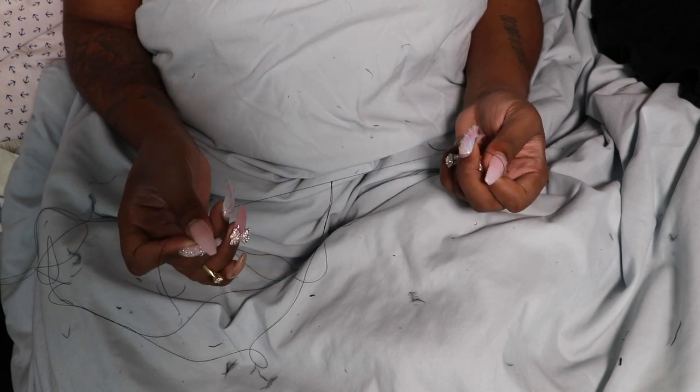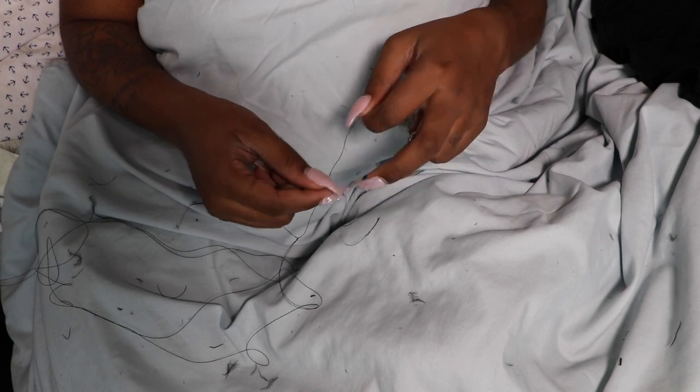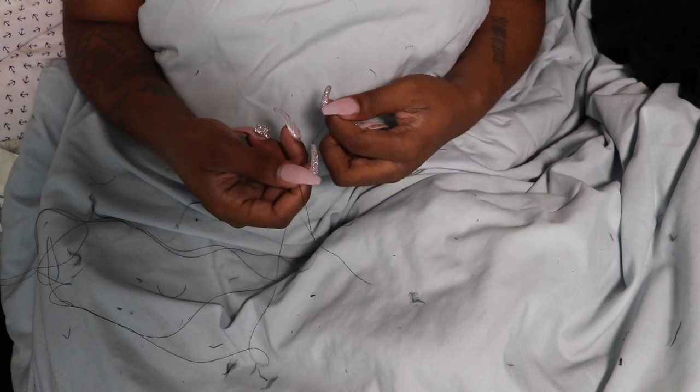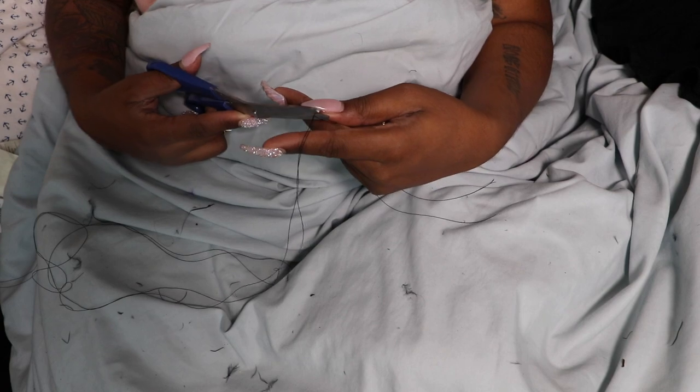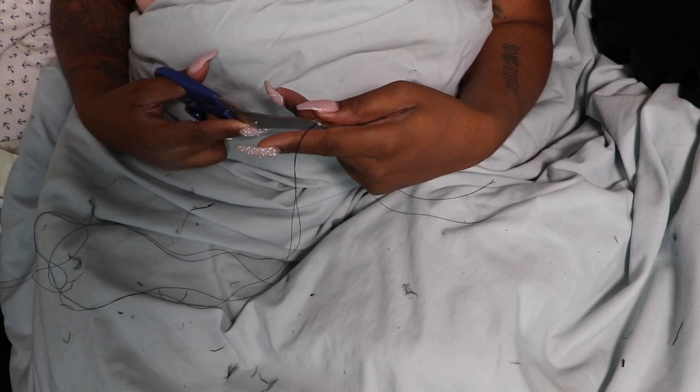My hands are mad dry and there's no lotion nearby, so it is what it is — except the ash. Once your knot is secured, you can go ahead and cut off the excess thread at the base of the knot. Now the feathers do tend to shed a little bit, but that's fine. If you have a vacuum, you have nothing to worry about.